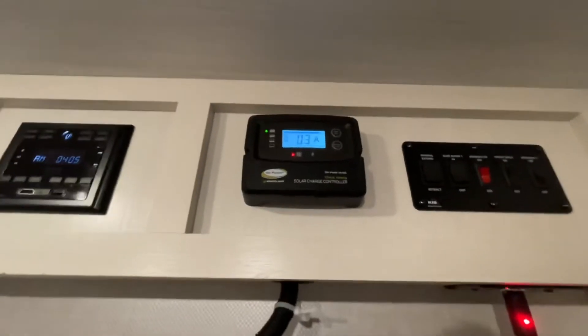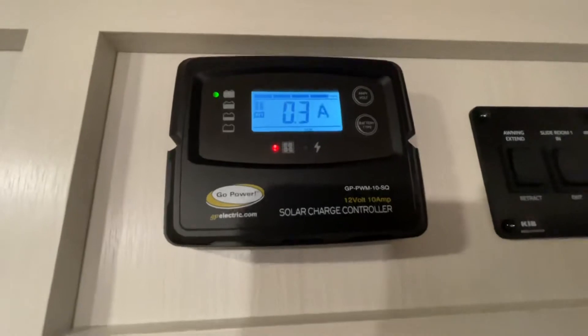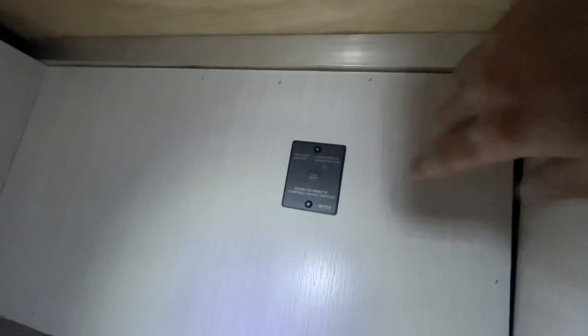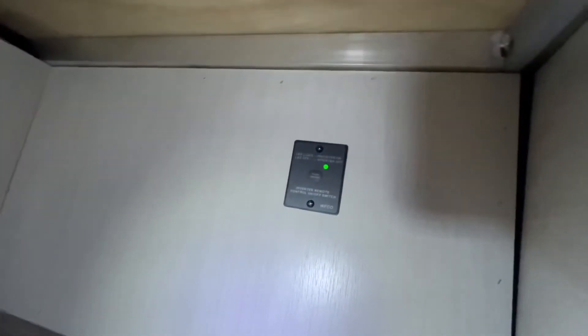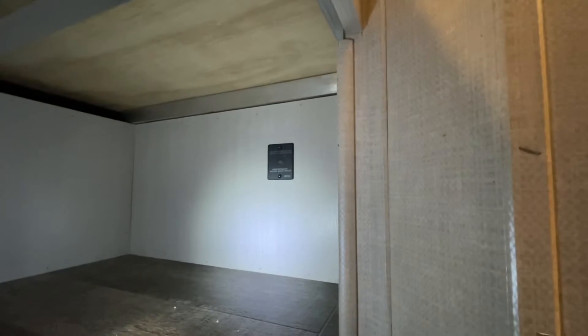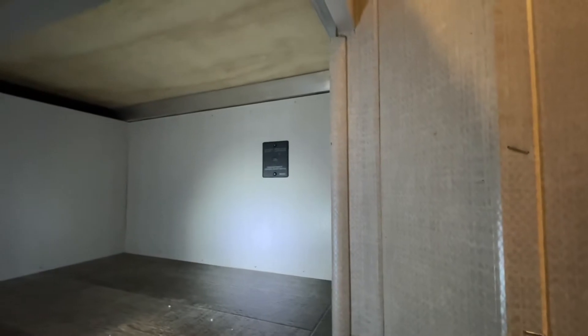Inside the camper we've got the solar controller, and as you can see right now it's just saying the battery's full — it sits up there and does its thing. Down in the front here we've got the inverter. It's really tucked under the bed, but if you press the power button and turn it on you'll hear it click on and a little fan run. Then your 115-volt outlets will be live even though we're not plugged into shore power, just running off the battery.